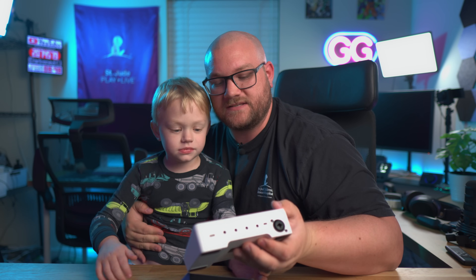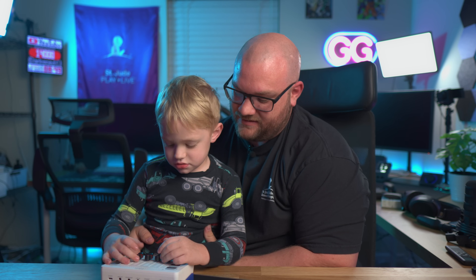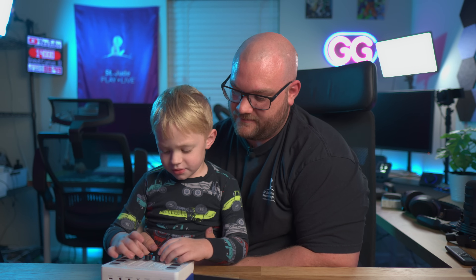The reviewer's child wanders in mid-review, asking about a chocolate pop truck. The child says hello to the camera and identifies the mixer as white. The child starts pushing the faders up and down, calling them race cars. The reviewer sends the child downstairs to get a snack and comments, 'God, I love that kid.'